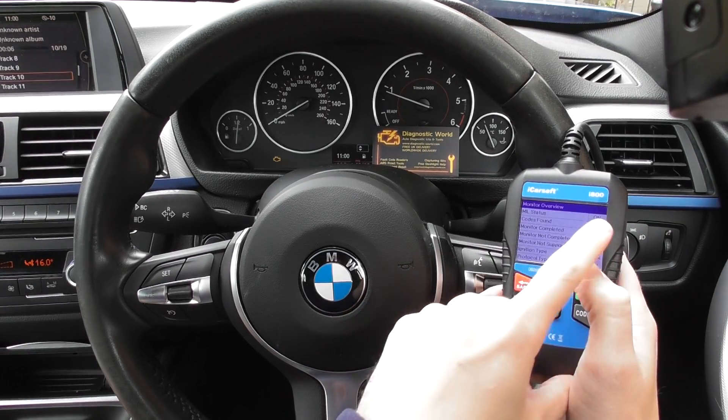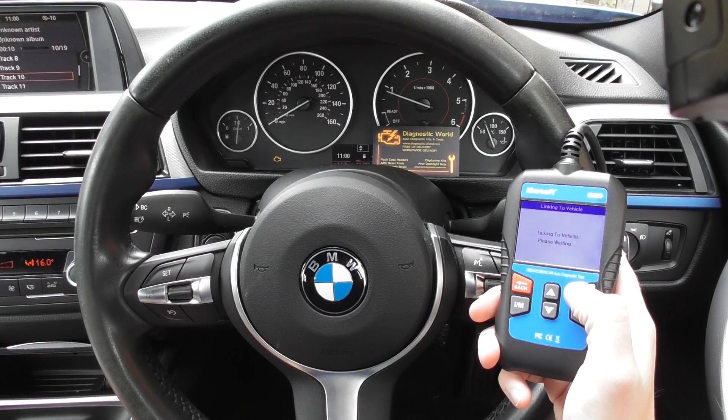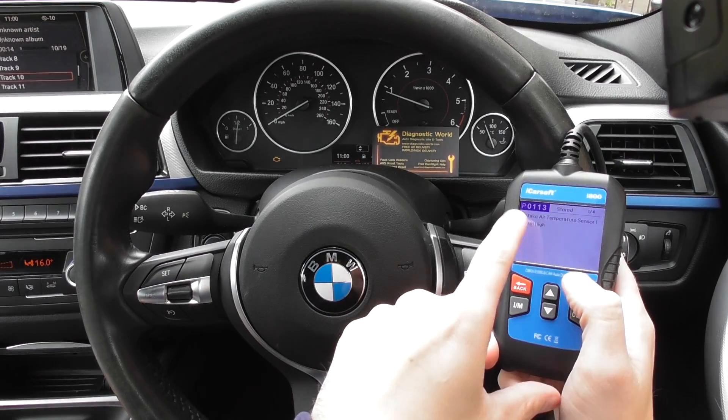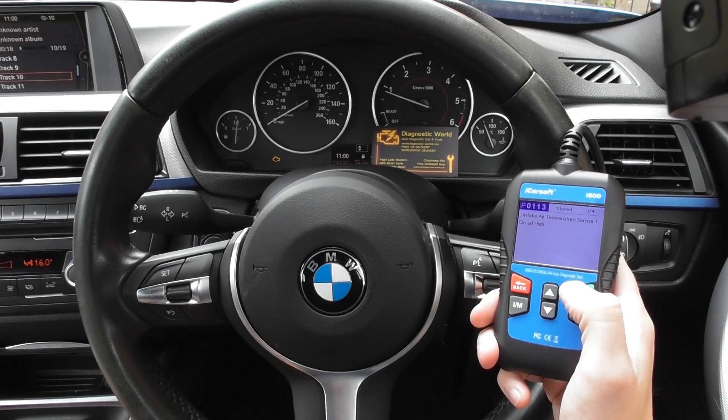It's telling us the MIL status is on and 4 codes found. We'll click into the read codes option. It's giving us 1 of 4: P0113 — that's a stored code — intake air temperature sensor 1 circuit high.